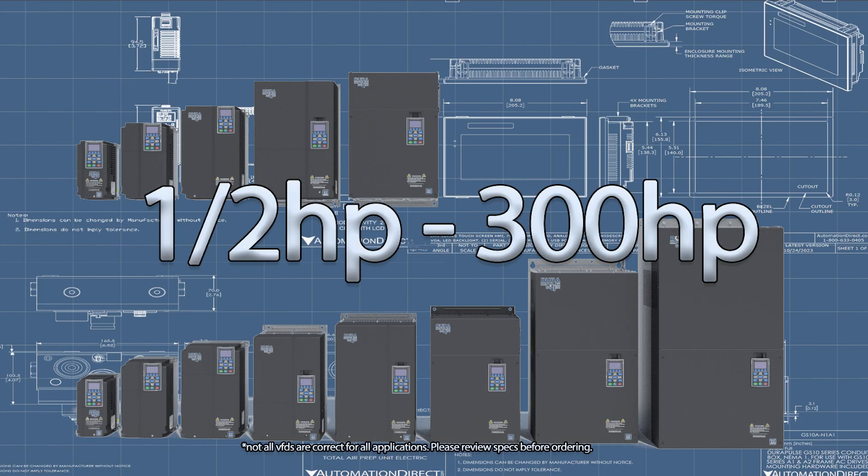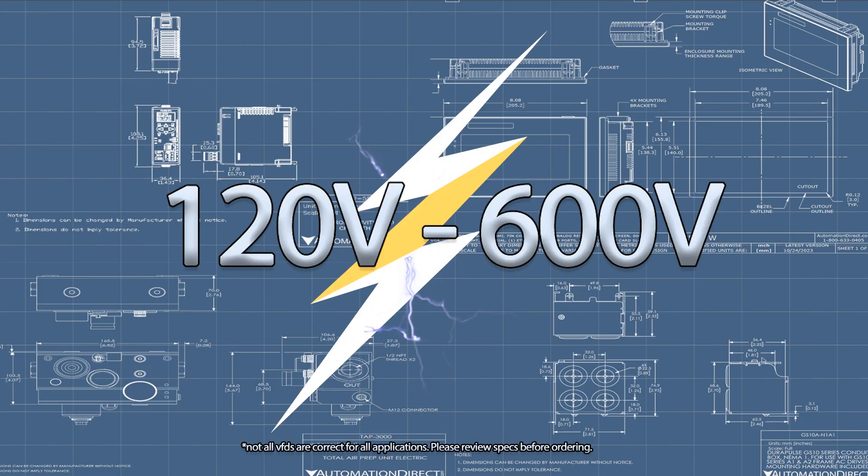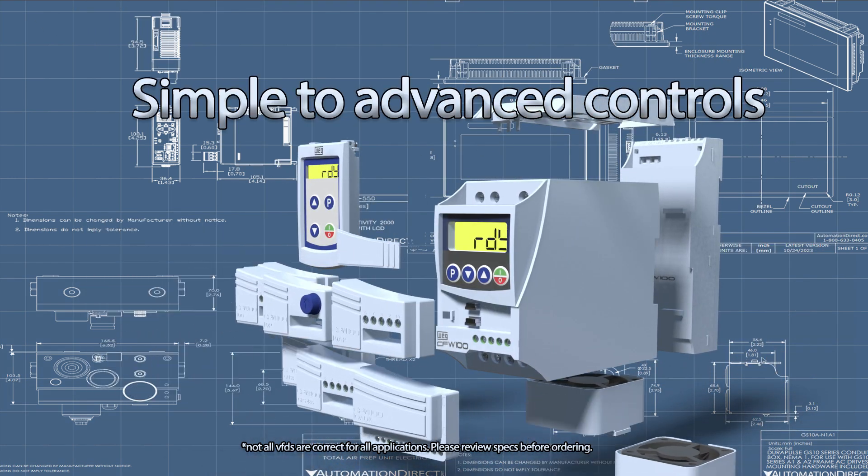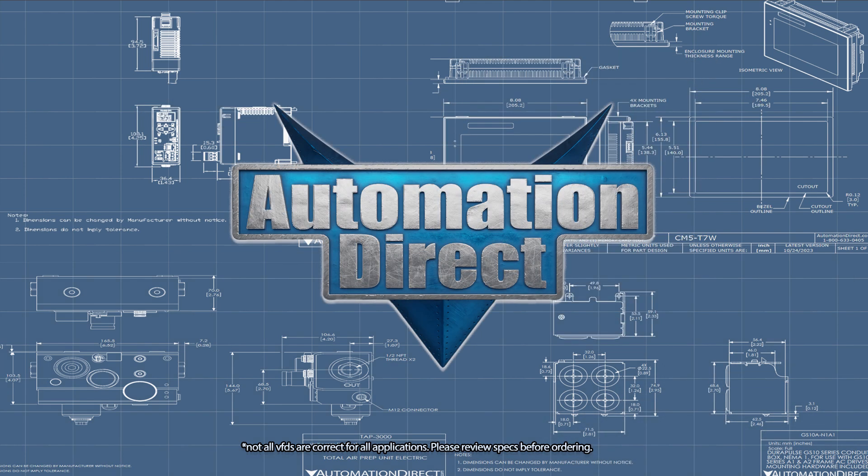From half a horsepower to 300 horsepower, 120 volt to 600 volt, wet or outdoor environments, and simple or advanced control schemes — no matter your needs and budget, we've got you covered.